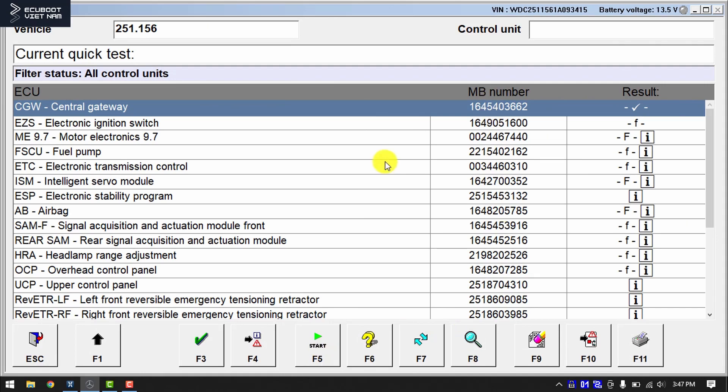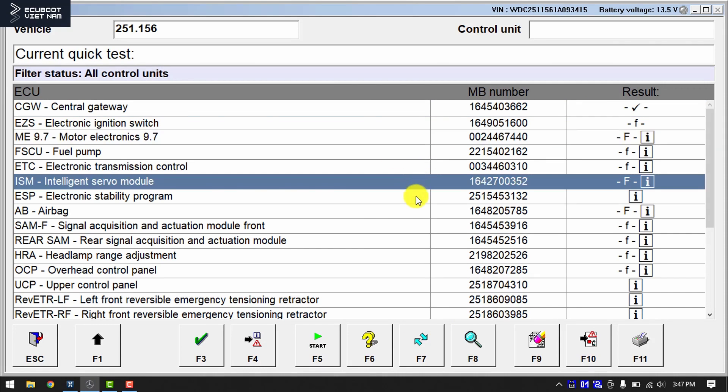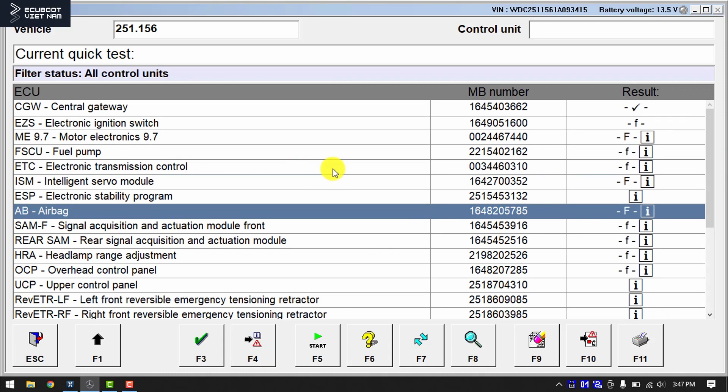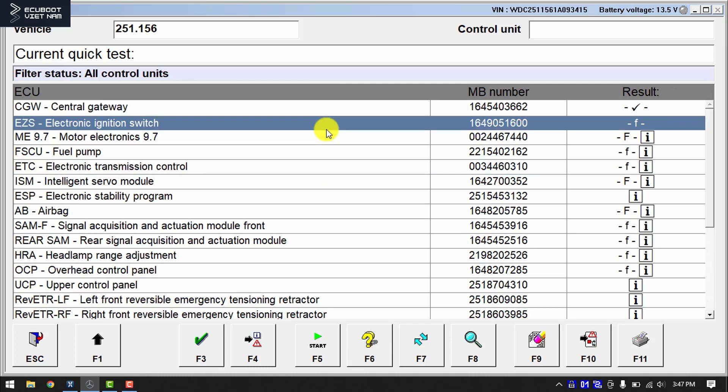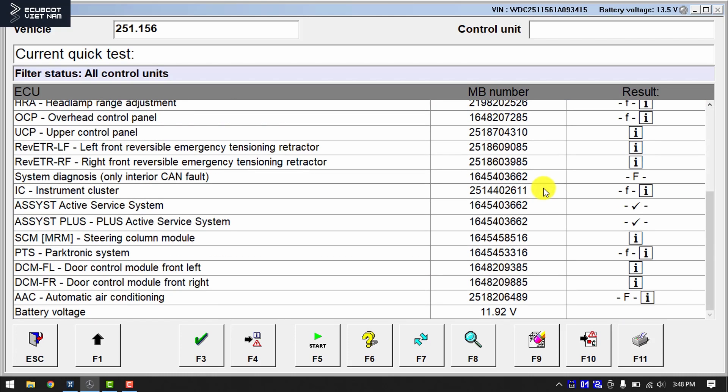As you can see right here, we're having all the modules on the drivetrain CAN back on the system, like the ECM, the ESP, and even the electronic transmission control. Don't worry about these DTCs because during the fixing procedure we had to unplug some connectors, and after a while it will flag some fault codes in the memory. We can easily erase these DTCs because they've already been fixed. Now let's go ahead and erase them.